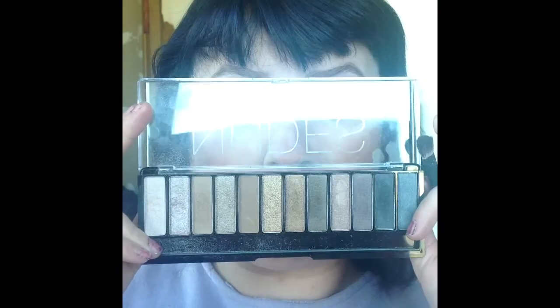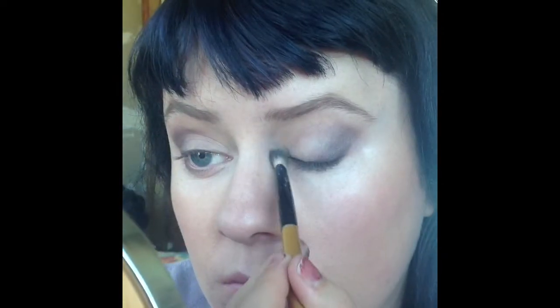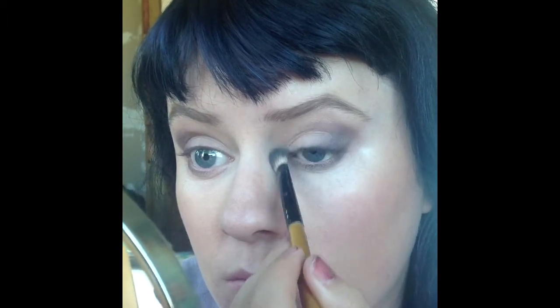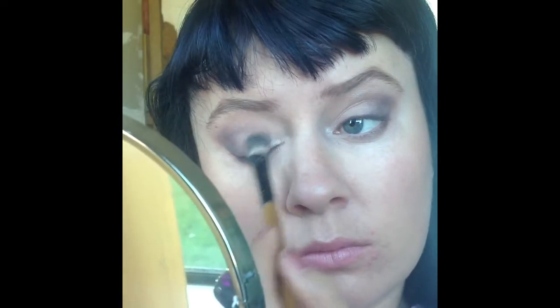Now I'm going into my Chi Chi Glamorous Nudes Eyeshadow Palette and taking the two lightest shimmery colours to highlight my inner corner, add a bit of shimmer to the middle of my lid, and a bit of highlight on my brow bone. It just adds a bit more dimension when you've got shimmer on the middle of your lid.